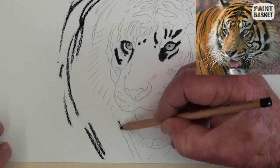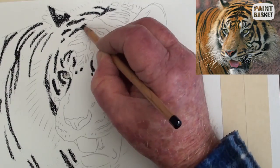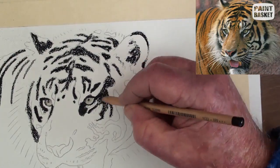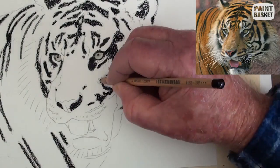Now on the body, begin using a black pencil again to add in all the black lines and the patches. Don't do any blending at this stage. As we progress around the head, the tiger template starts to look like a tiger.